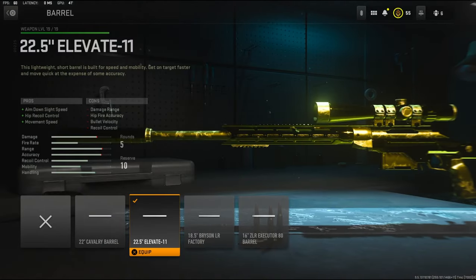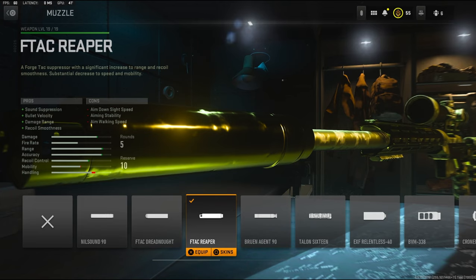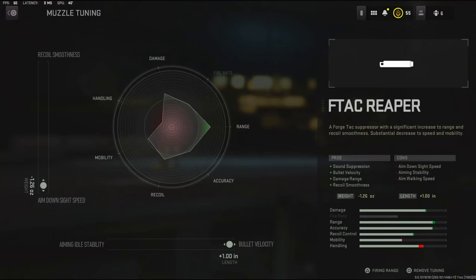For the first attachment I'm going to be using the 22.5 inch Elevate 11 barrel — it adds aim down sight speed, hip recoil control, and movement speed. For the barrel tuning I'm going to be going with recoil steadiness and aim down sight speed. On the muzzle I'm going to be using the F-TAC Reaper — it adds sound suppression, bullet velocity, damage range, and recoil smoothness.